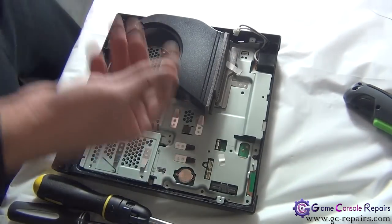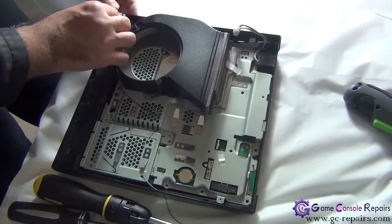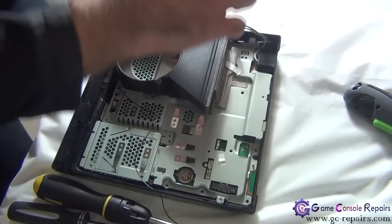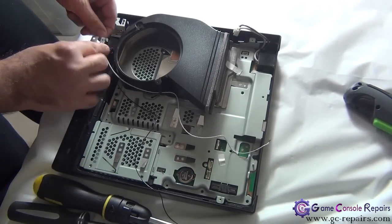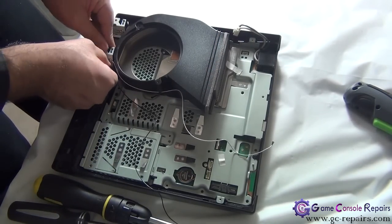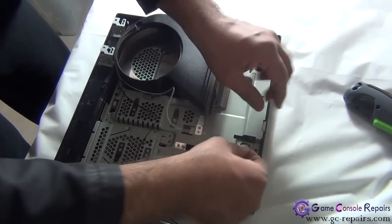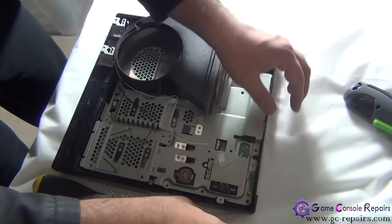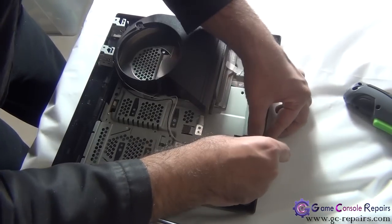Next, let's put the Bluetooth and the Wi-Fi antenna cables. The white one first, and then the black one.